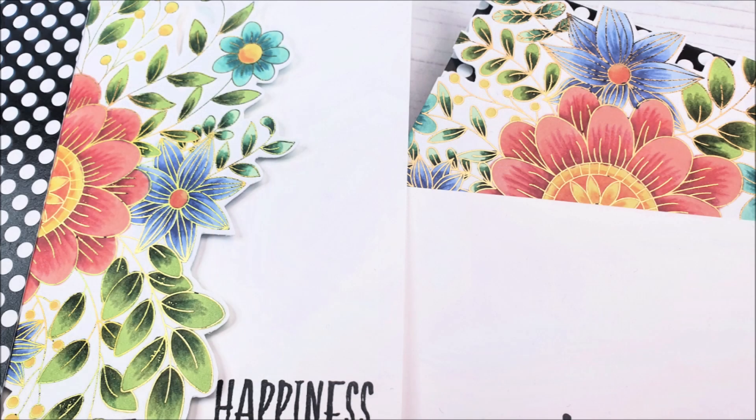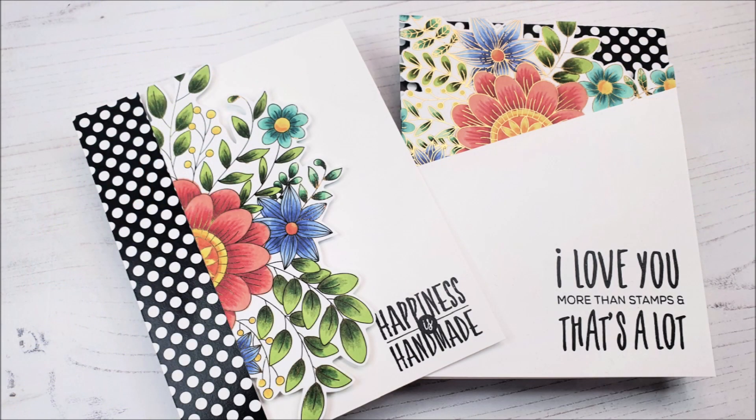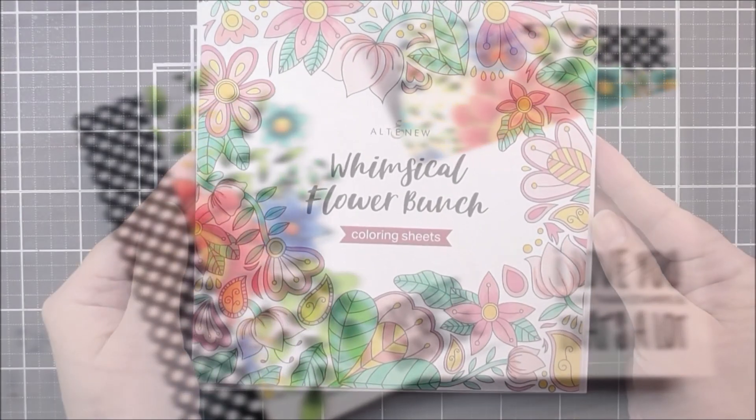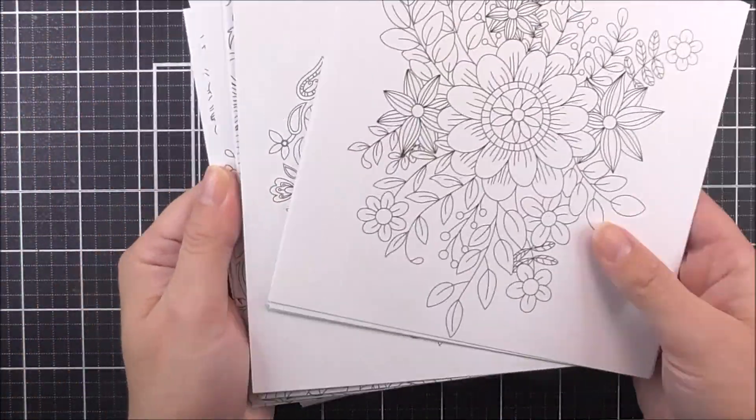Hello there, everyone, and welcome to another edition of Lydia's Crafty Corner with me, Lydia, in my little crafty corner. Today I'm going to be sharing with you how you can hot foil some of the images from the Whimsical Flower Bunch coloring sheets. You can see here that I have the coloring sheets.